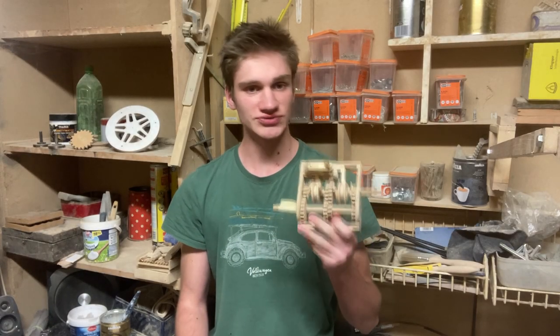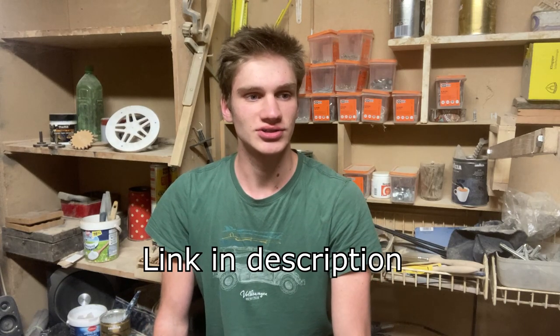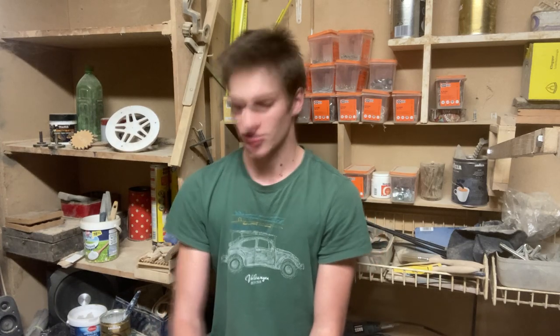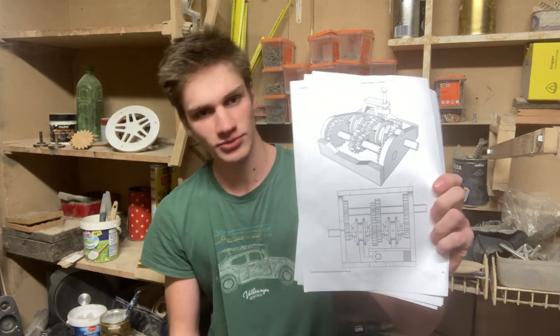Before I travel back in time and successfully build this thing, I have a really exciting announcement to make. I just opened my Patreon page, and it's a place where you'll be able to support my channel if you want to, and also gain access to the plans for this gearbox.